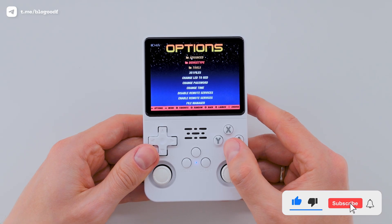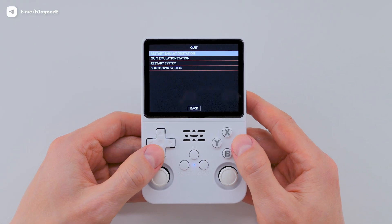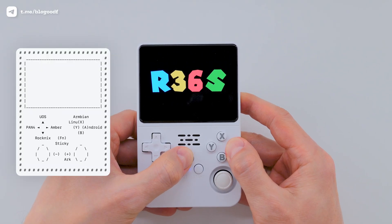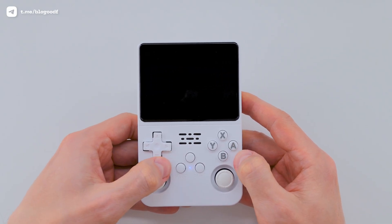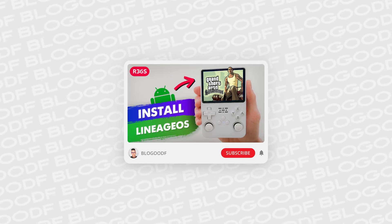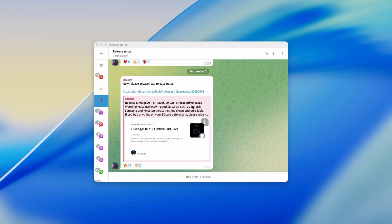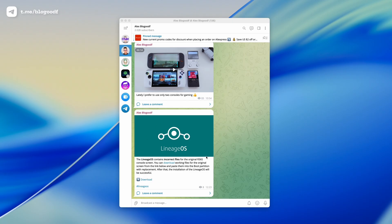Now we can move on to installing the second firmware – LineHOS. I open the main menu and restart the console. When it powers back on, according to the GitHub guide, I need to hold down Function and A. As you can see, nothing happens – black screen. That's because the boot files for the original screen are missing. I talked about the same issue in my LineHOS installation video. The bug has already been fixed in the newer firmware, but since this build uses an older LineHOS version, we will need to add the correct boot files manually. You can download them from my Telegram channel – links in the description.